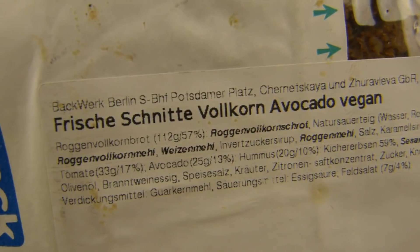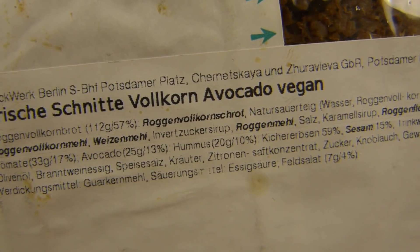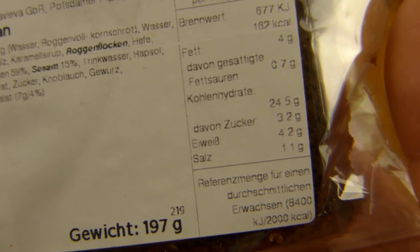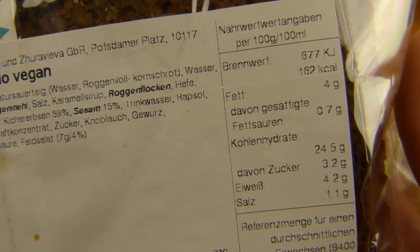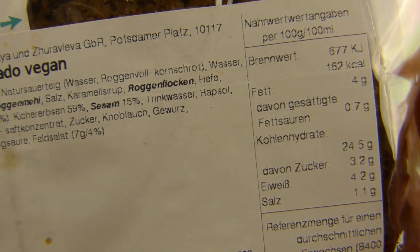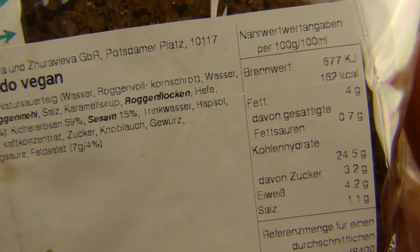It's from Backberg — you can see the location — Potsdamer Platz. They also give you the calories: 200g, I'd say 320 calories. 1.1% of salt, low fat, high carbs.